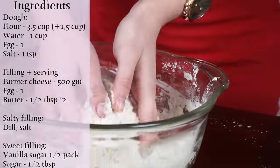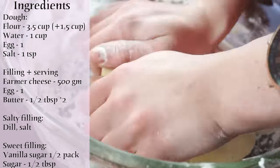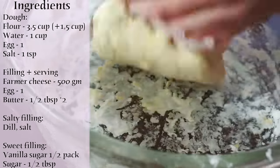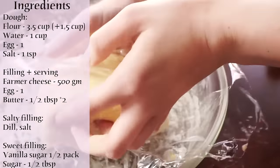You will feel when you need to add a little bit more flour. Massage it until it will look like this. Now wrap your dough with a plastic wrap or cover it with a clean kitchen towel and let it rest for 30 minutes.